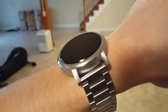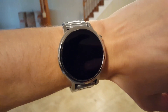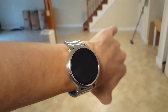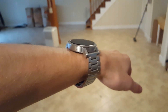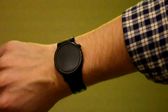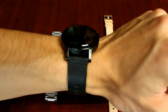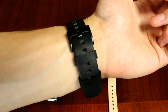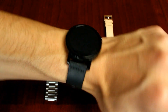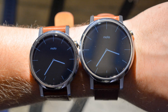On the smaller wrist, wearing the 46mm watch did feel a bit on the larger side, and we even got several remarks from friends saying that the watch looked huge. Coming from the first generation Moto 360, which was only available in 46mm, we think for a smaller size wrist the 42mm watch felt and looked a lot better, and we have yet to get anyone making comments about the size.